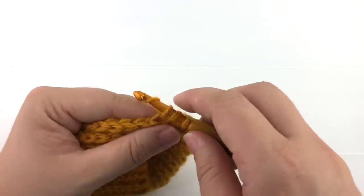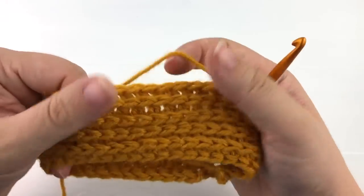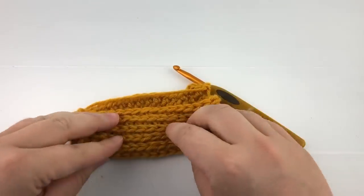And there you have it. You know how to half double crochet in the third loop and can now add texture and detail to your crochet projects.